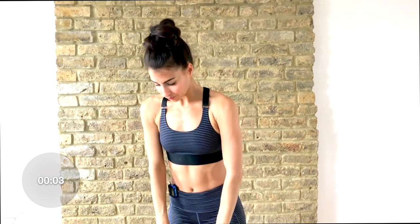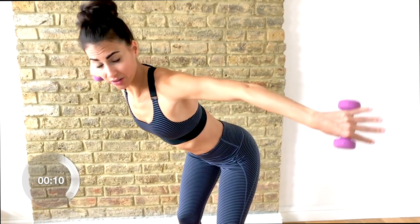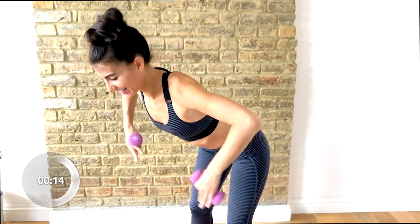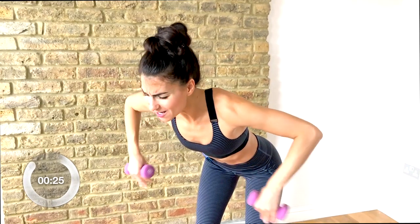Next one: tricep scarecrow. You're going to hinge forward, bend your elbows out to the side. Hands come into your shoulders and reach out — pinky fingers are on top now. So you swing your hands in and out, in and out like a broken scarecrow. This really gets into the back of the arms, so we have no flabby bingo wings — we have tight and toned arms.